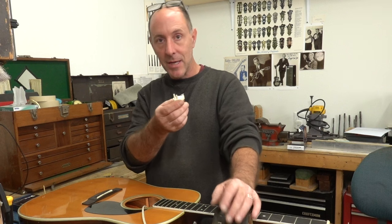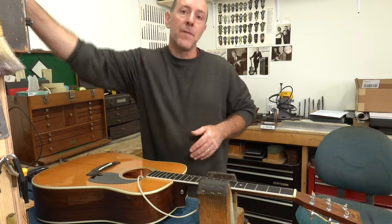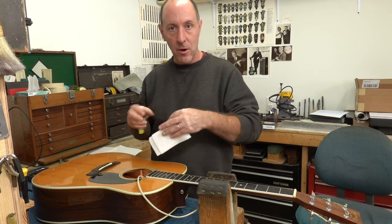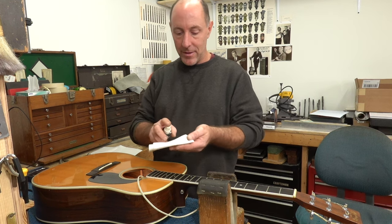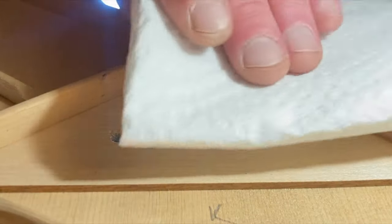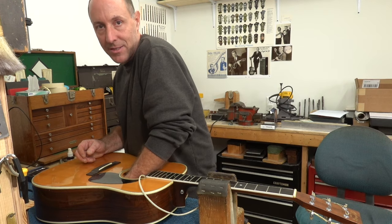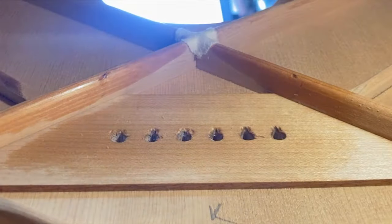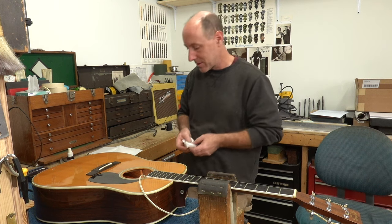I'm going to use this for the first sensor out of the three that we're installing just to show you how it works, and then I'll show you our newer method. First step anytime you're installing these is to make sure your bridge plate is clean. Sometimes that can involve going in and sanding any high spots, chips, things like that around the pins. This one I've already done. Now I'm going to wet a paper towel with some superglue accelerator and saturate the bridge plate. I'm doing this for two reasons: so the glue sets quicker when I install the pickup, and also as an added measure to prevent the superglue from penetrating too deep below the surface of the wood.